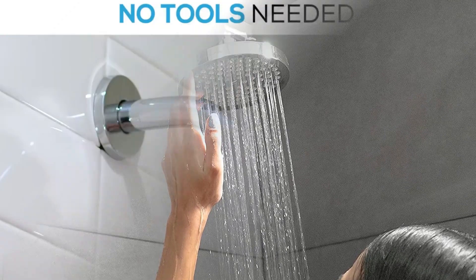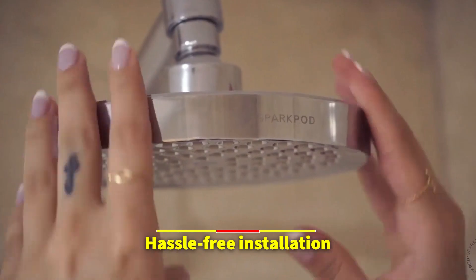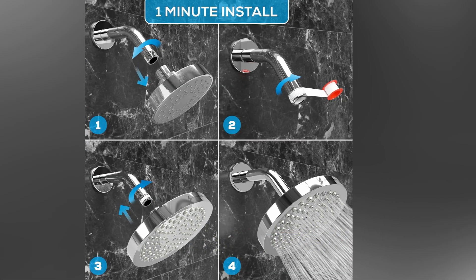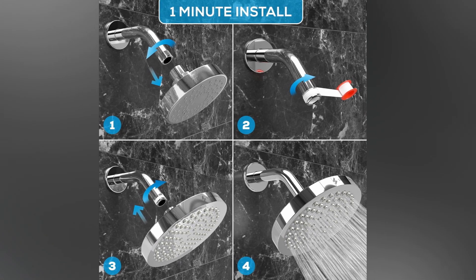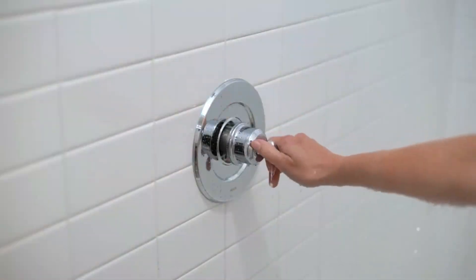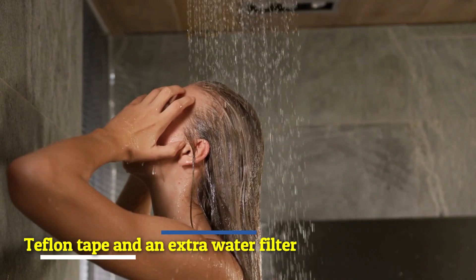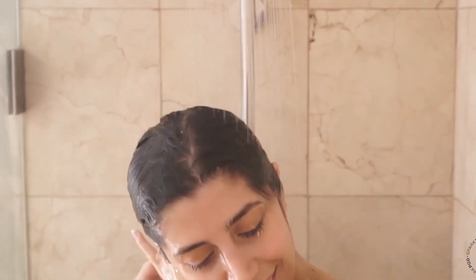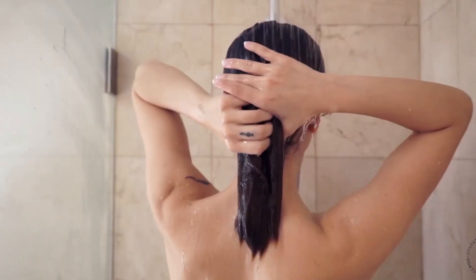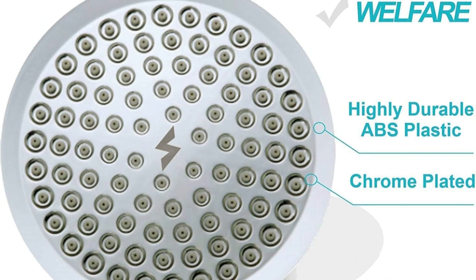With practicality in mind, the SparkPod delivers a remarkable edge in its hassle-free installation. No need for multiple tools or a call to the plumber. This shower head can be seamlessly attached to any standard shower arm in under 5 minutes, making its setup as enjoyable as its usage. It even includes additional Teflon tape and an extra water filter, ensuring a secure and immediate installation the moment it arrives. The construction features rust-proof ABS plastic in a sleek, luxury-polished chrome finish, lending an aesthetic charm to your bathroom decor.